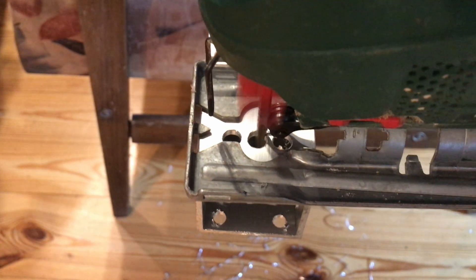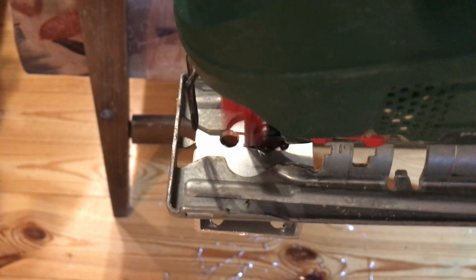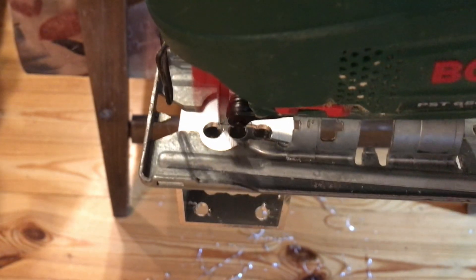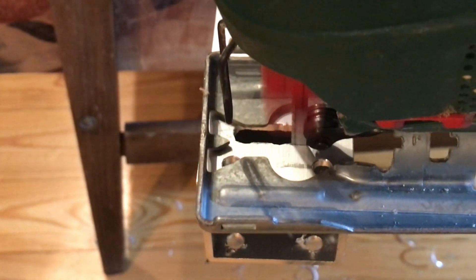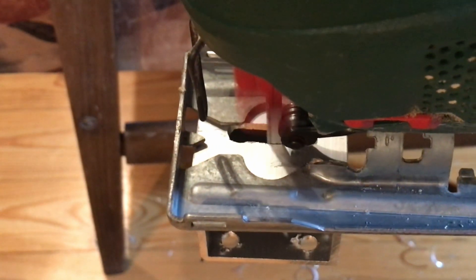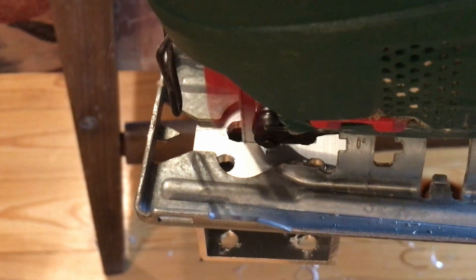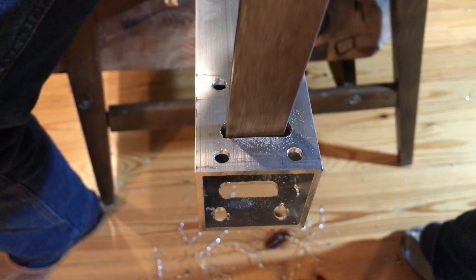Here I'm finishing the slot for the belt with the crappiest jigsaw ever made. And here is the finished x-gantry.